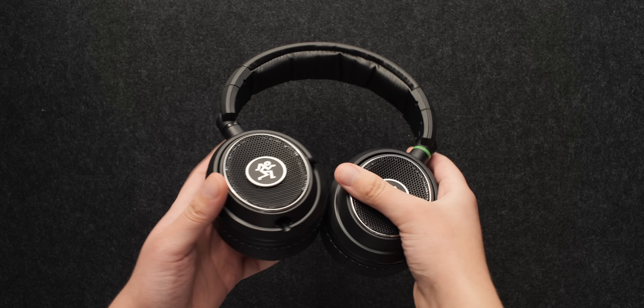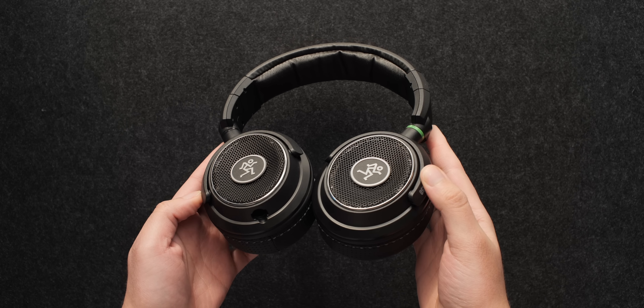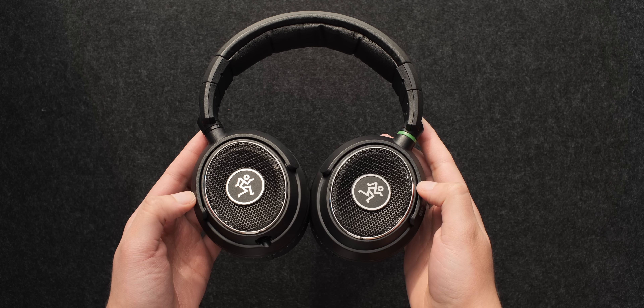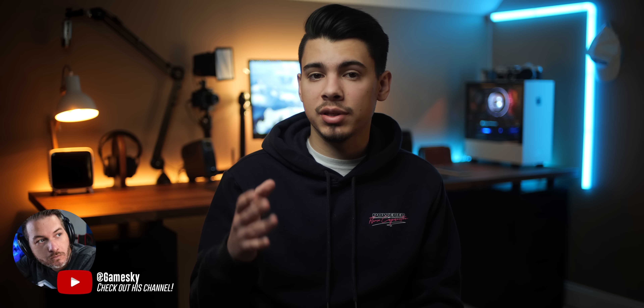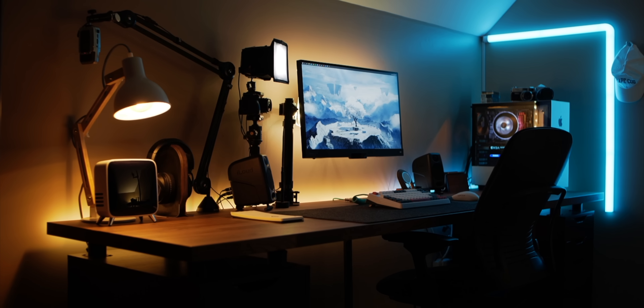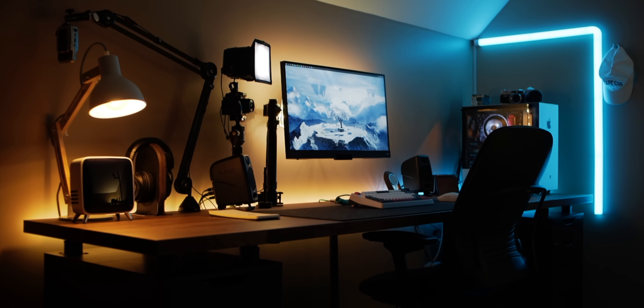For headphones, I've been using the Mackie MC450 open-back reference monitors, and these are every bit as good as the iLouds — in fact, I'm mixing the audio for this video on these right now. Big thanks and shout out to Gameski for sending the DAC my way. If you haven't already, make sure to check out his channel where he covers tons of audio gear.